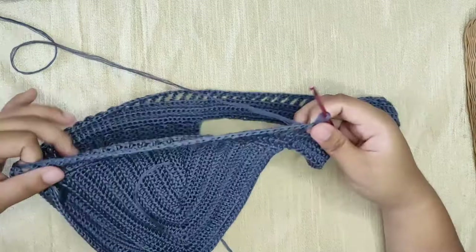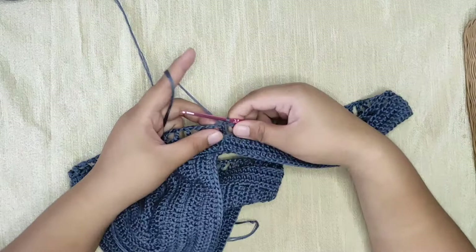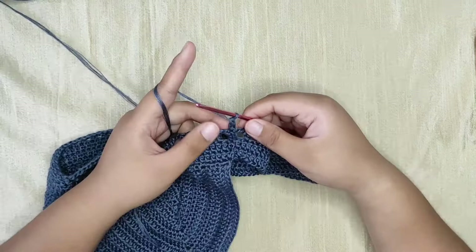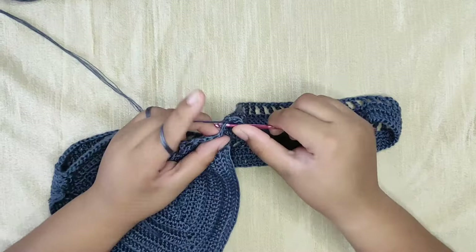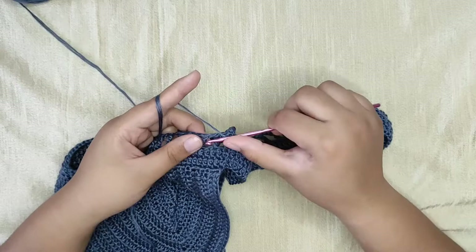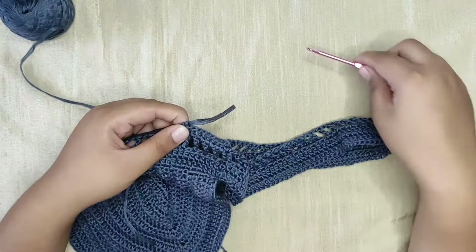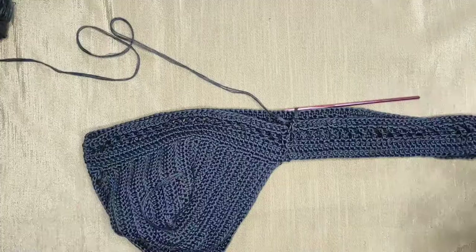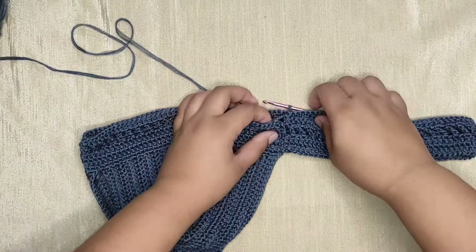The fifth and sixth rows will be the same as the second and third rows. Start by making a stacked single crochet — this counts as our first double crochet. Make one double crochet into the chain space, then continue the same all the way through: double crochet into the next stitch, then double crochet into the next chain space. Continue this pattern until you reach the last chain space of the previous row, then make a slip stitch into the very first double crochet stitch to close the row.